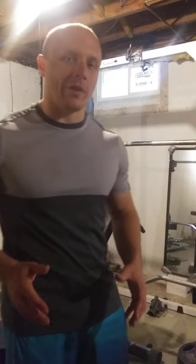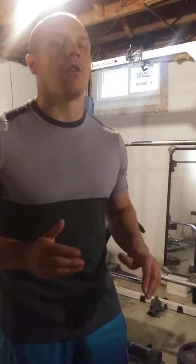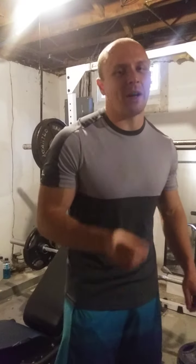Having the ability to do a row variation and focus on our upper back while removing the spinal erectors is very useful. In a good program — especially coming off 20 rep squats — I dealt with some lower back fatigue. It seems like every good program has to manage spinal erector fatigue, and this is a good way to remove the spinal erectors and just focus on the upper back.